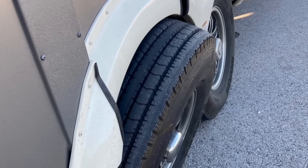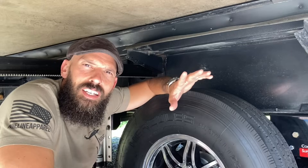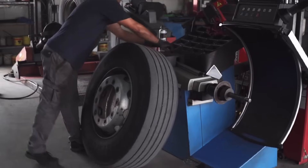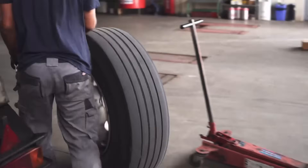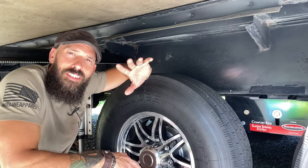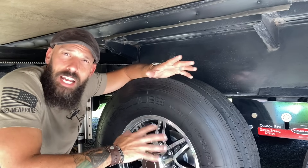One of the biggest times you want to do this is actually when you just had some work done to the RV. If you recently had maintenance done, tires rotated, or even straight from the dealership — believe it or not — you want to check and make sure all the lug nuts are torqued properly to spec. We've seen so many stories of people driving brand new off the RV lot and a tire goes flying off because the lug nuts were not torqued down properly, or not torqued at all.